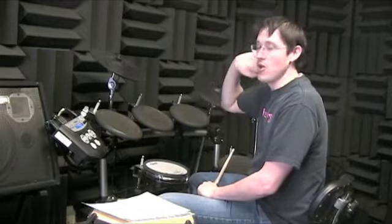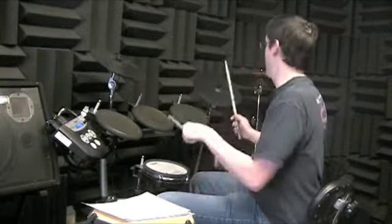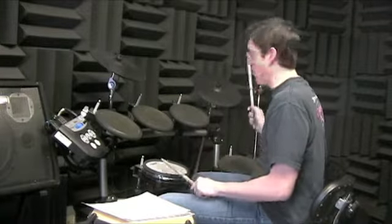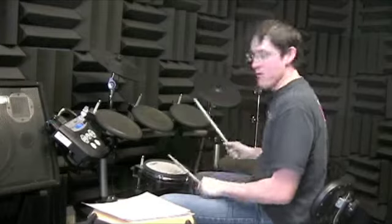Sixteen — ride cymbal. Just like number three, you're gonna hit the crash cymbal on one, starting on the first one, every other measure. Like this: one, two and three and four and, one, two and three and four, again — one, two and three and. Okay.